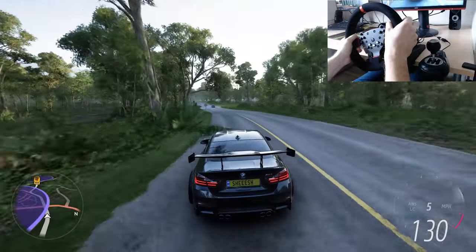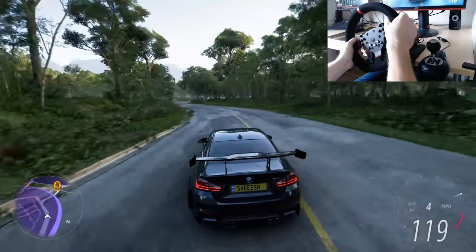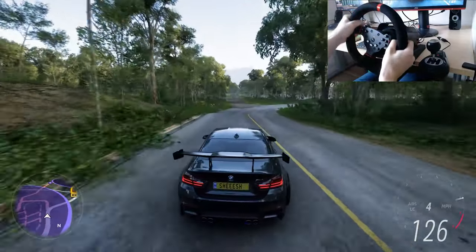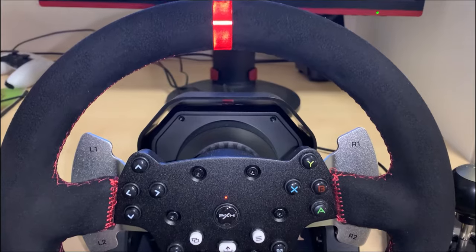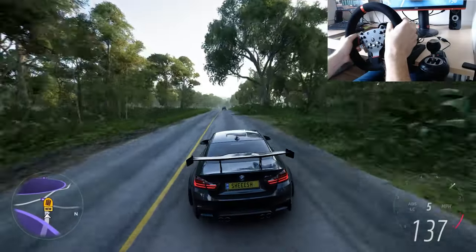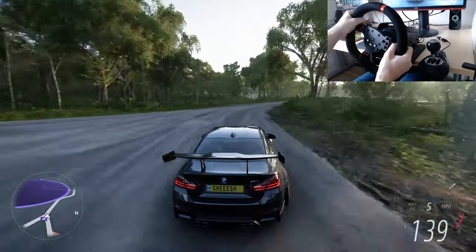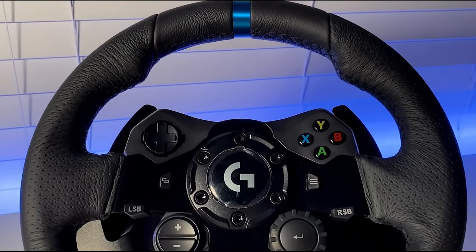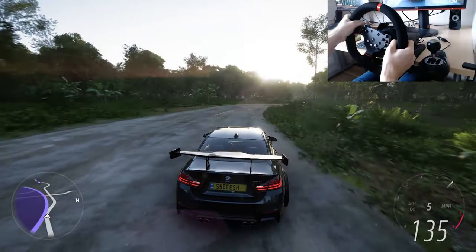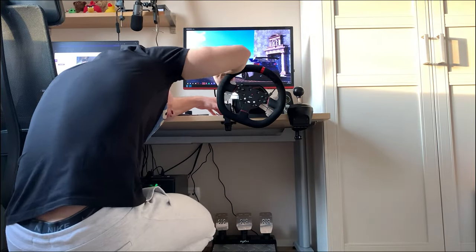From the first impression, the steering wheel behaves pretty similar to my Logitech wheel, but there are still some differences. Let's start with the material — it's made of a kind of fake Alcantara leather, but once you get your hands on it it's a really great feeling and I really love it. However, comparing it to the more premium real leather on a Logitech G923, the winner is obvious.